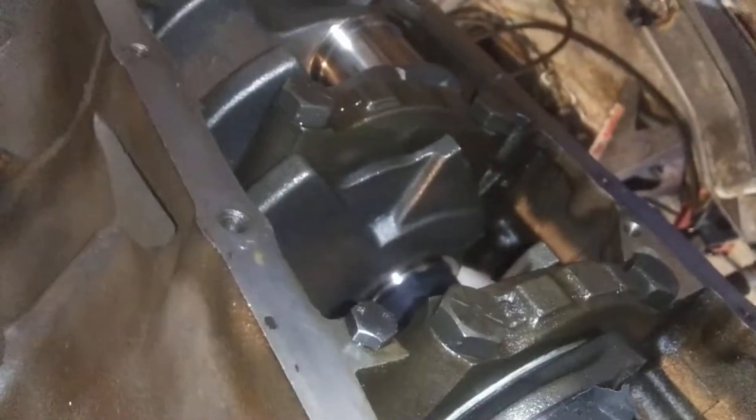I've got the crank in it. It's turned ten thousandths on the rods and the mains. Yes, there's electrical tape on there — I had that on for storage. It's not going to do anything. Just clean the crank up with some brake cleaner before you put bearings on it and the rod journal.